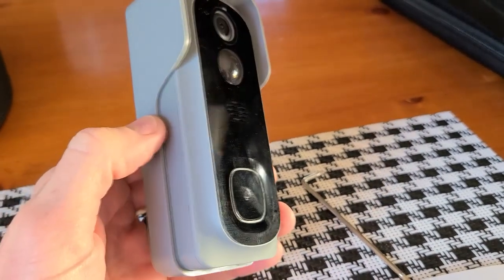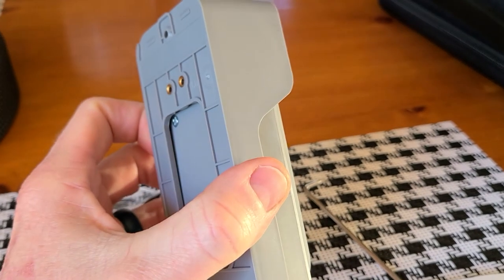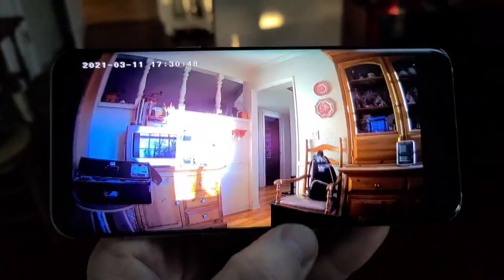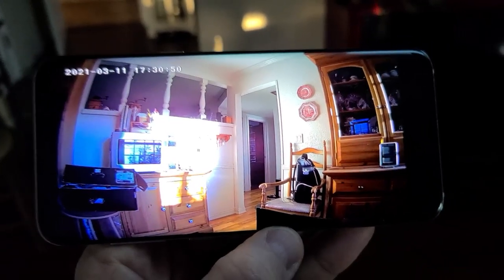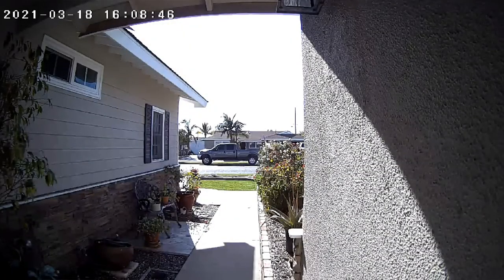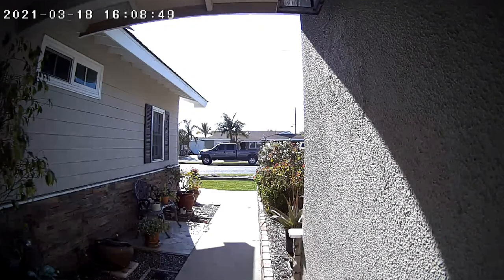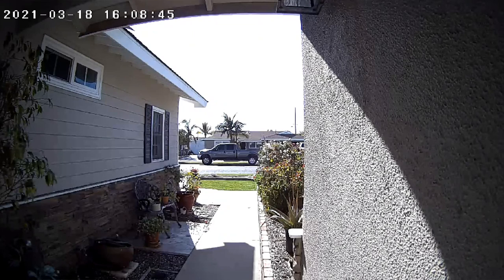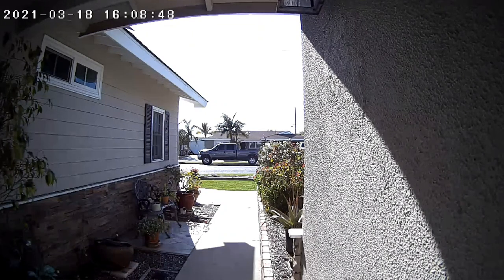It has ultra low power consumption with a 6,700 milliamp battery — a nice long-lasting lithium-ion battery. Your image resolution is 1080p full HD. It has a built-in microphone and speaker for two-way audio. It runs on a 2.4 GHz Wi-Fi network. The night vision range is up to 16 feet, the IP rating is IP65 for weatherproofing, and the lens is a 1.7mm 166-degree angle lens.